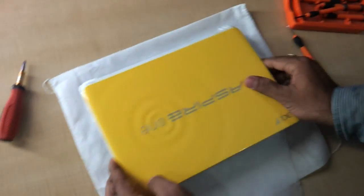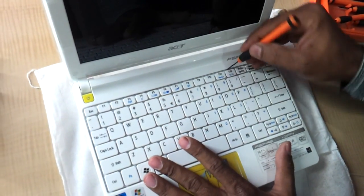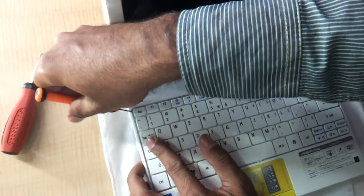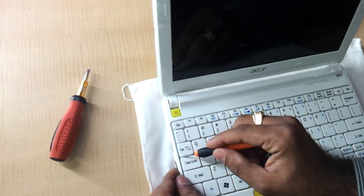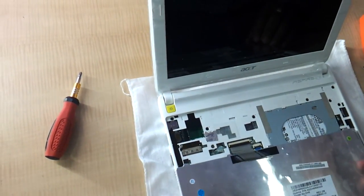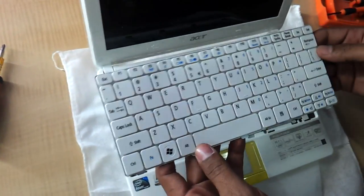Then you have to basically remove the keyboard of this laptop. For that there are these notches that are holding the keyboard from inside. Just need to remove these four notches, and there is another notch here — just put a chisel kind of tool in between and the keyboard pops out. Next thing you have to do is remove the keyboard cable. This way you can also replace the keyboard of this netbook.